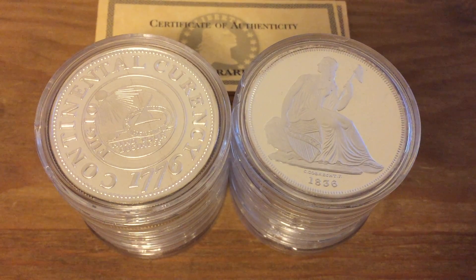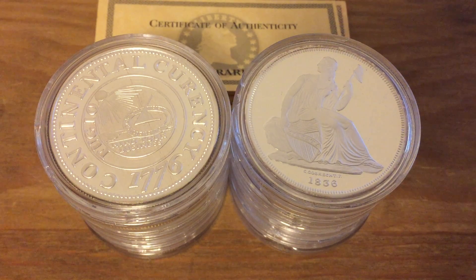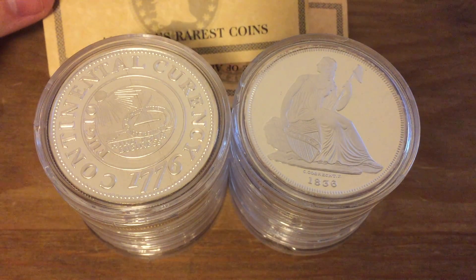When I purchased these I did get that wood display case, and then later on throughout the years I've gotten rid of it just because it was kind of really bulky. I probably should have held onto that but I did not.